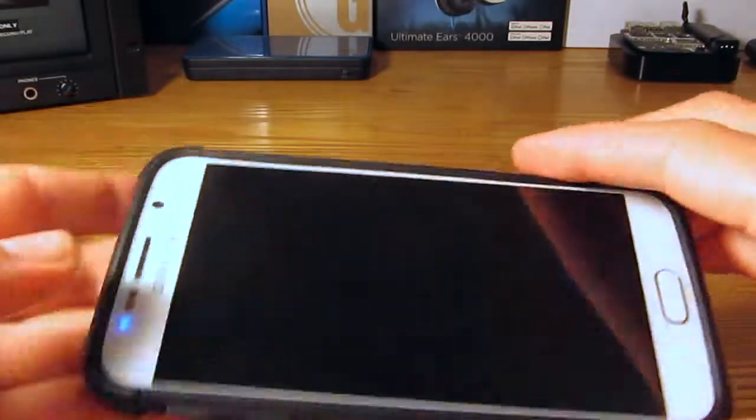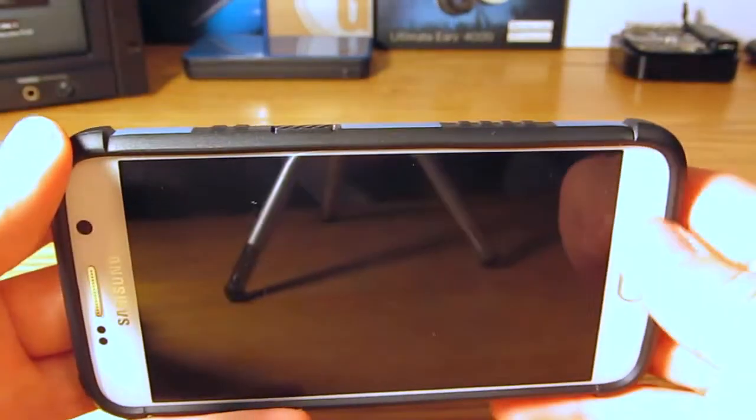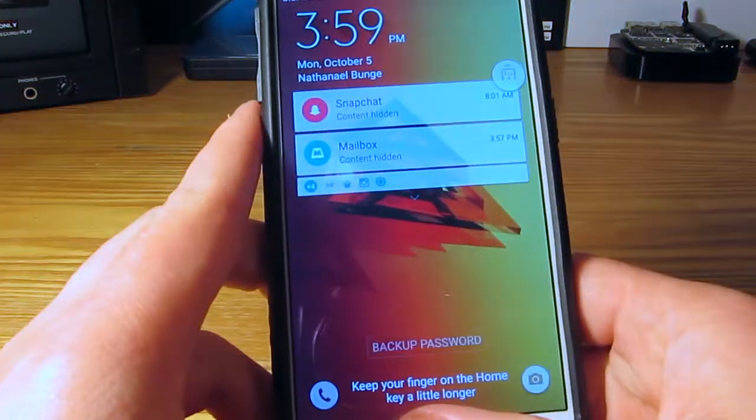It should fit perfectly fine in the case. You do have a nice open design on the front so as not to block any of the capacitive buttons or any of the functions at the top. Like I mentioned, this is a very nice case.